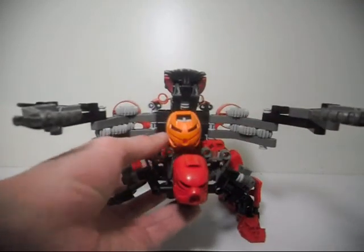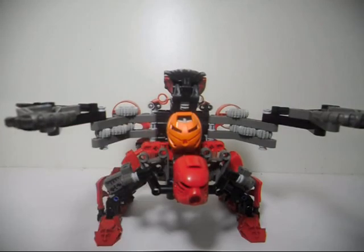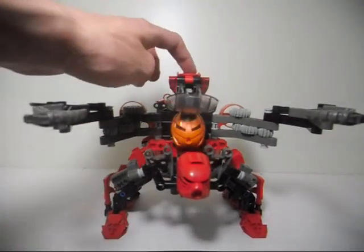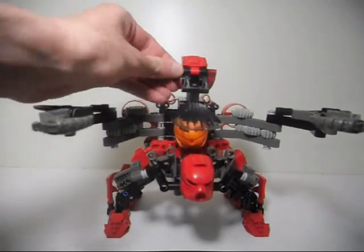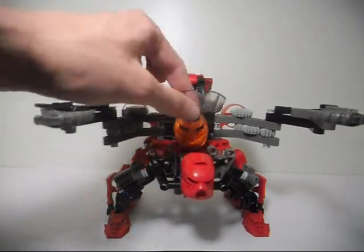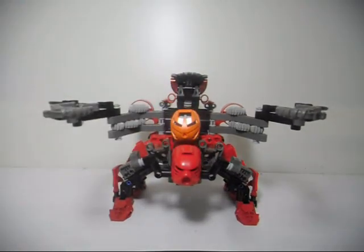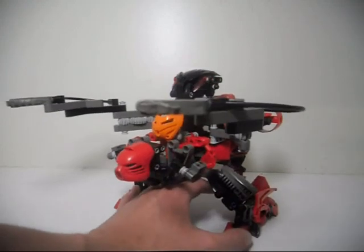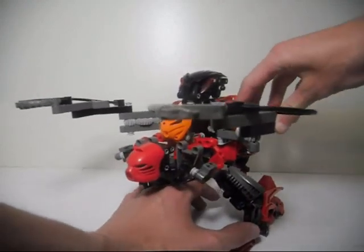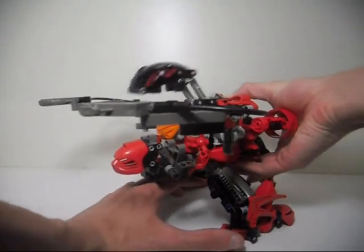There is no Krana inside the head of the Bohrok itself. But if you wanted to, you could put a Krana in there and have it launched out. Though by now the Krana pretty much are out of commission — they're just not going to be used anymore at all. So it's pretty much just going to be good for moving forward like that.